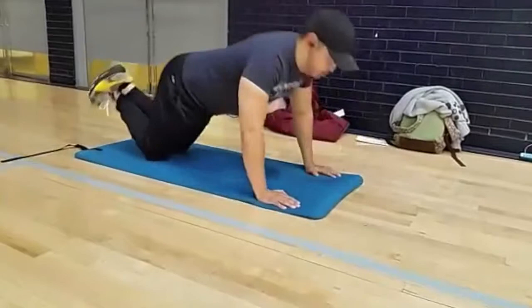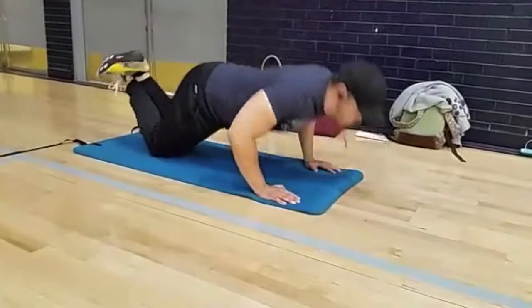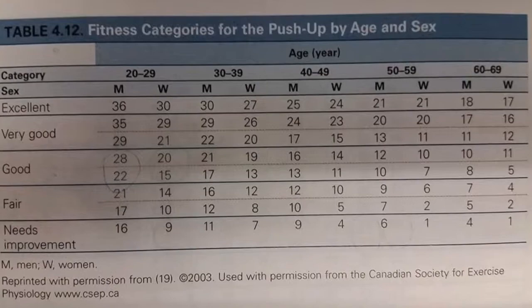The subject must raise the body by extending the elbows and return to the down position until the chin touches the floor. The stomach should not touch the mat. After performing as many push-ups as possible, compare with the percentile norms.